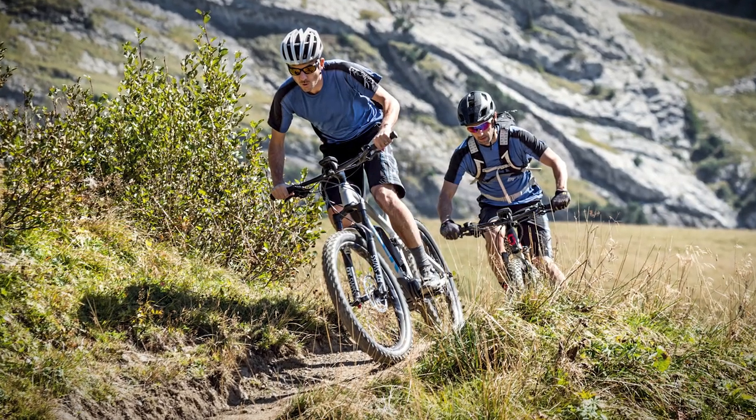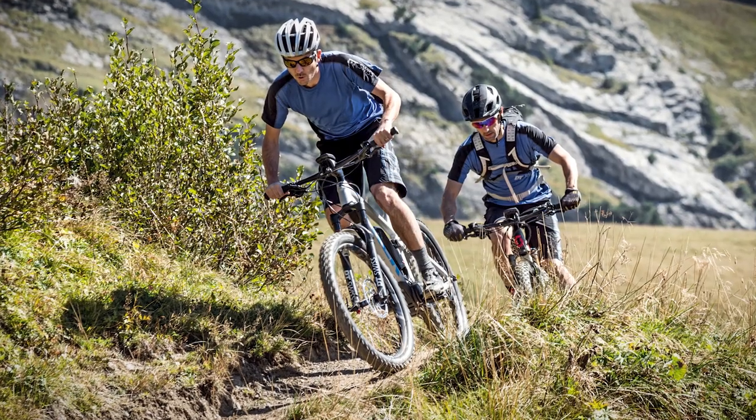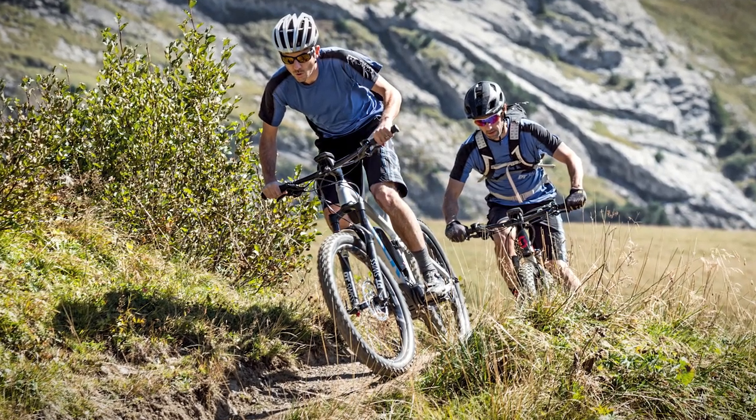It's already five years ago that DT Swiss first introduced e-mountain bike specific wheels into the market. To distinguish those wheels from our regular mountain bike lineup, we named those wheels hybrid. Since then, the e-mountain bike market has developed quite a lot.